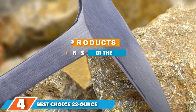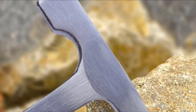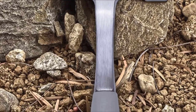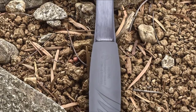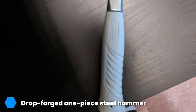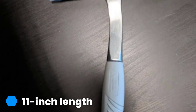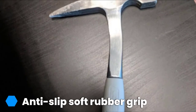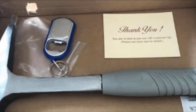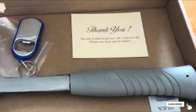At number four we have the Best Choice 22-ounce old-steel rock pick hammer. Whether you are a professional geologist or just like to search for fossils on the weekend, this is a great tool to break into soft rock. It's designed mainly for that purpose but could also be used as a multi-purpose hammer for campers, hunters, and more. Made from one piece of steel for strength, it features an anti-slip soft rubber grip, a polished finish, and a rust-prevention coating. It's a really solid hammer for the price.